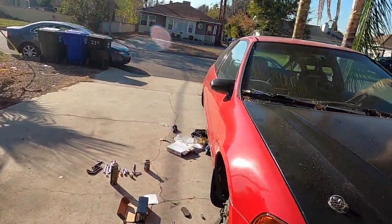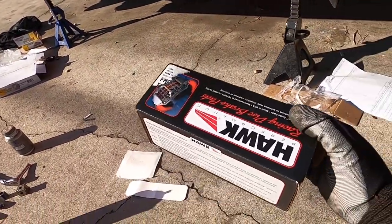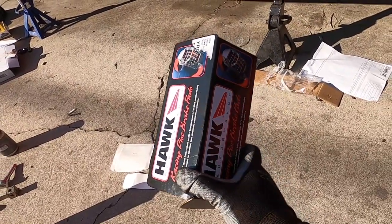Hey, what's up guys? Today we're going to do a brake pad install on my 95 EG Civic hatch. I have some Hawk brake pads — HP Plus is what they're called. I got them for a pretty good price off Tire Rack, it was like $75. These are recommended for street and track use.